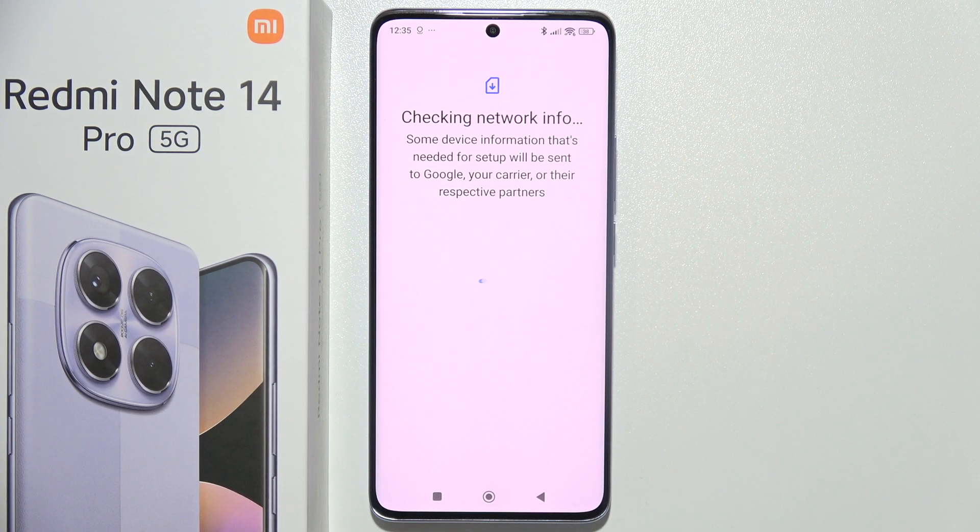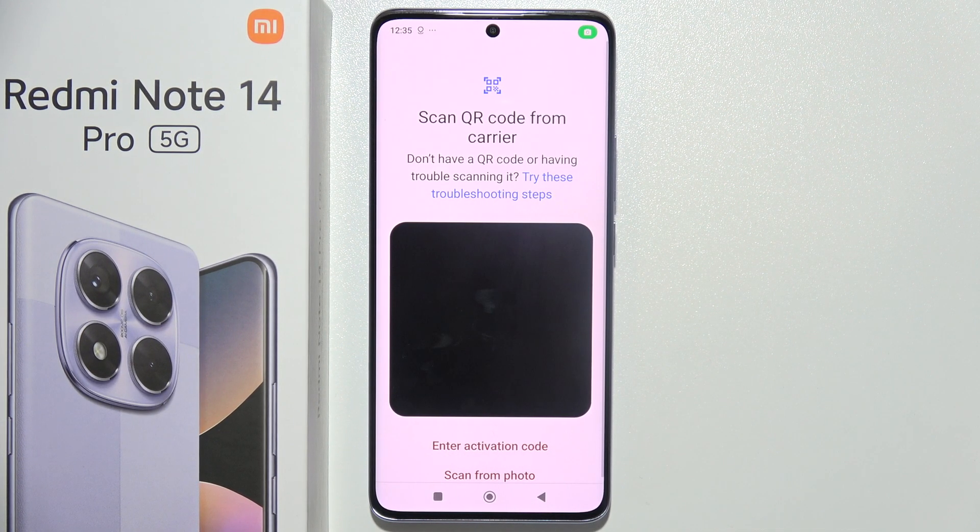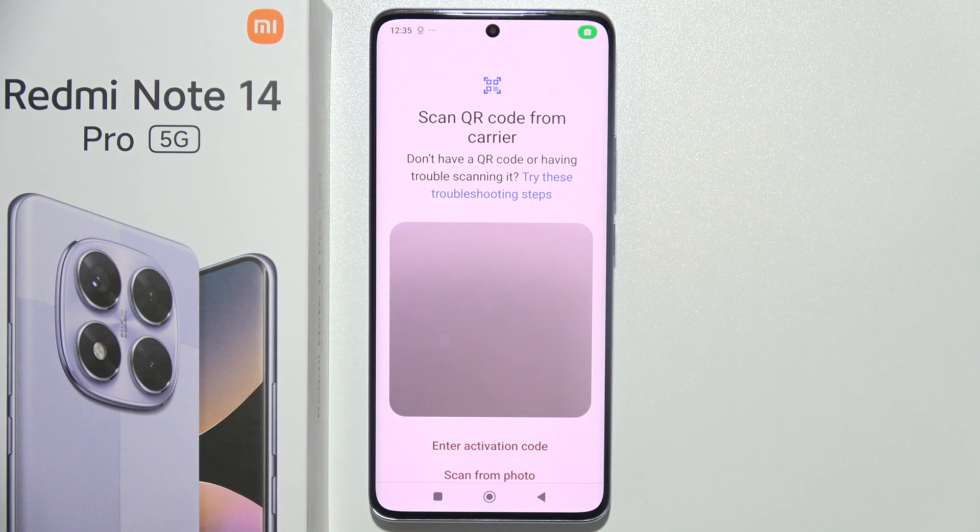Now just wait a little bit — it will start downloading some stuff from your carrier and Google. It will take probably around 10 seconds and as you can see now we can scan a QR code.